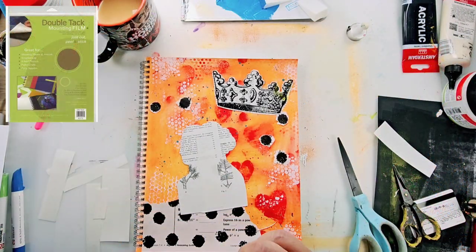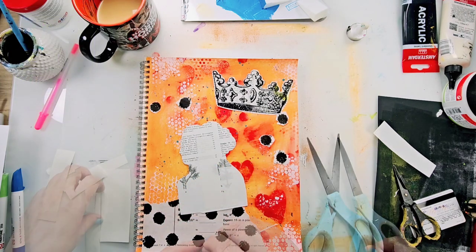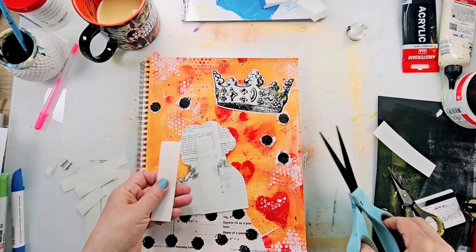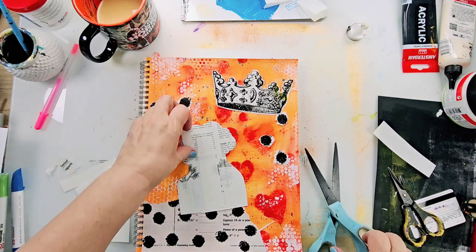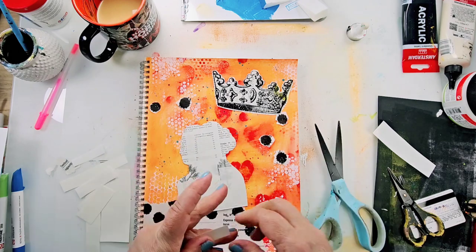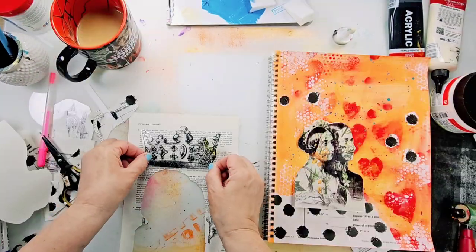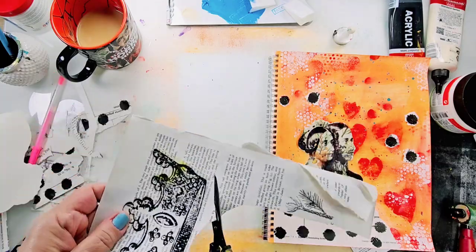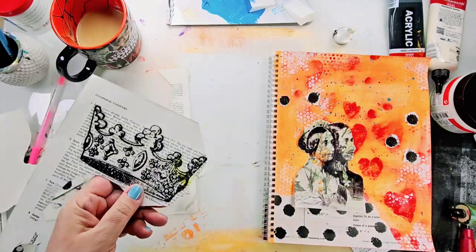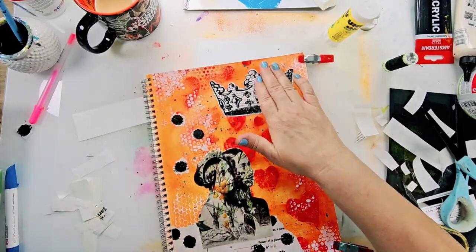I added the image into the journal using double tack dry adhesive film — you can see me adding strips of leftover double tack onto the back so I can attach it to the journal page. I did the same thing for the crown: I used some book paper to help it stand out and give it texture, and used the double tack to apply it to the journal page.